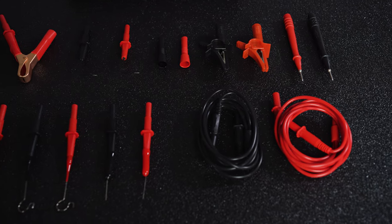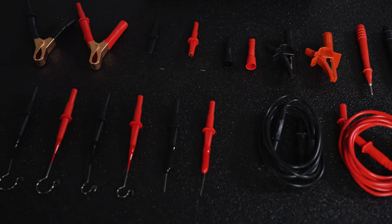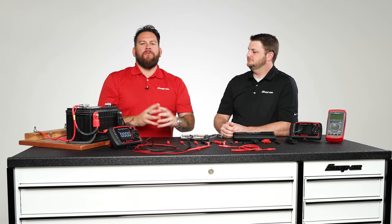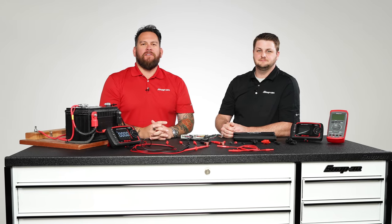A great addition — 18 pieces in total, and it also comes with an organizer. A great investment if you are in diagnostics — go ahead and talk to your franchisee today.